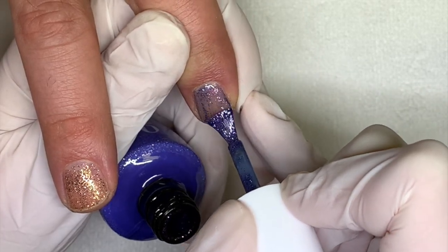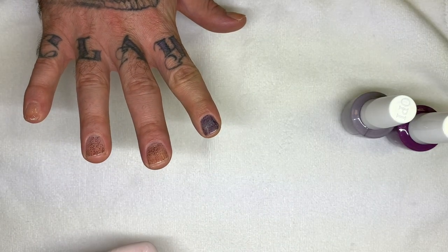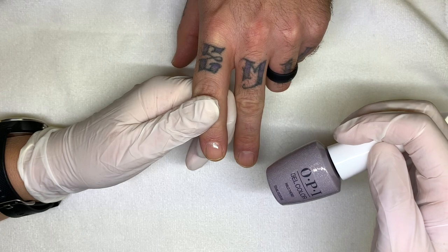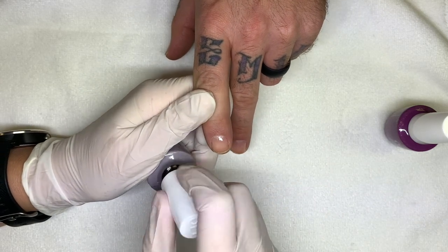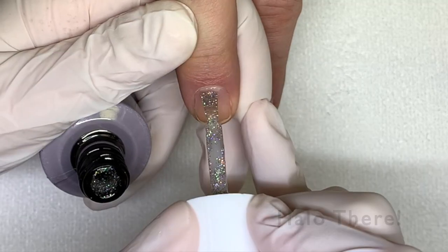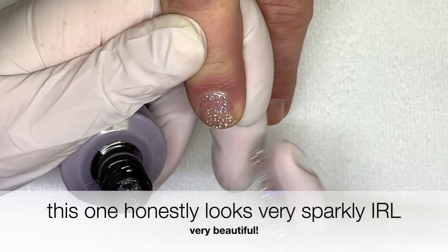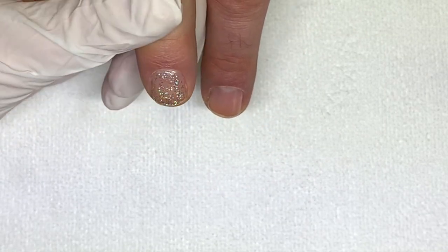Gel polishes have to go on quite thin, especially the first coat, in order to cure properly in the light. Now let's see the purples — Halo There, yes! I knew it. I didn't say Halo There at first but that's the name.